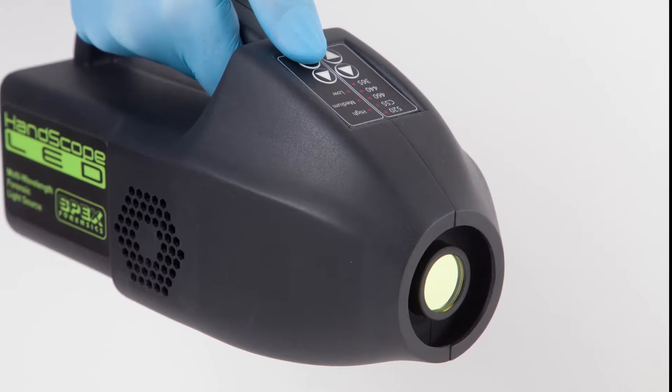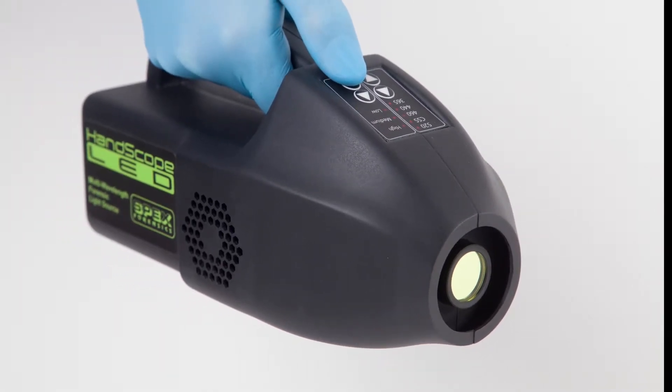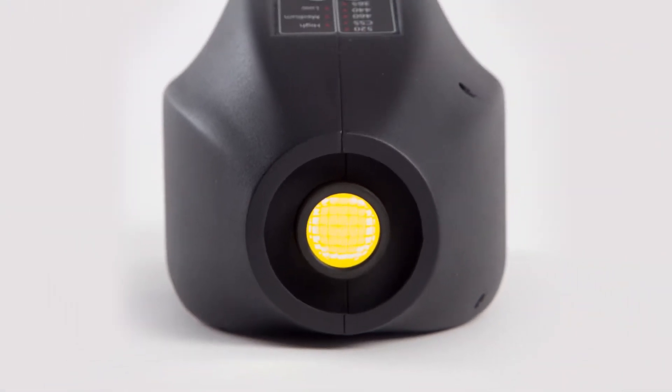Celebrating 20 years of innovation, Spex Forensics introduces the HandScope LED — the first LED worthy of being called a forensic light source. The new HandScope LED is the first of its kind with five wavelengths inside one instrument.